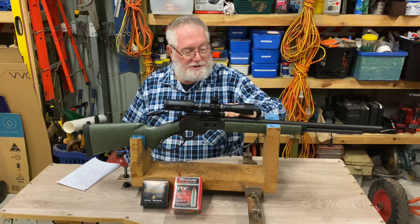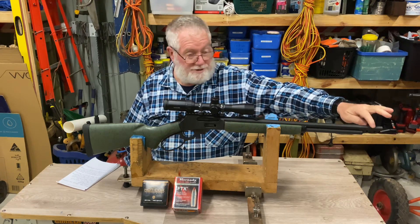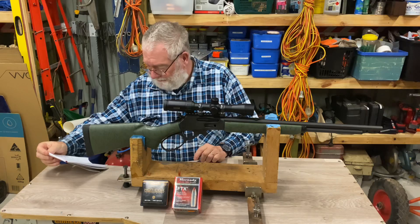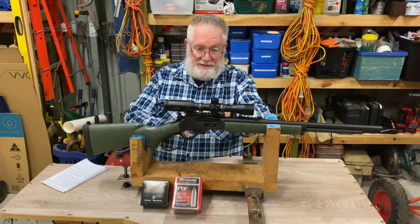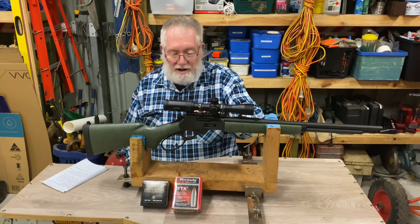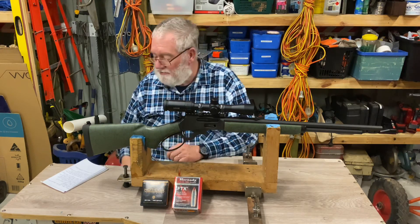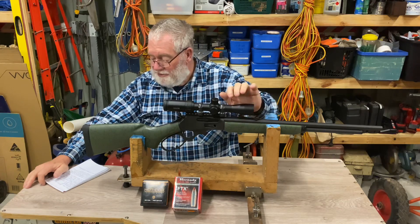These come fitted with iron sights — a hooded front sight and what they call the buckhorn sight at the rear. I've removed the front sight; one screw pulls that out. The rear sight just folds down out of the way of the scope. I've fitted a zero-MOA EGW Picatinny rail, as the receivers are drilled from the factory to accept a rail or scope mount rings. I've also fitted the hammer spur included with the rifle so you can operate the hammer with your thumb around the scope.